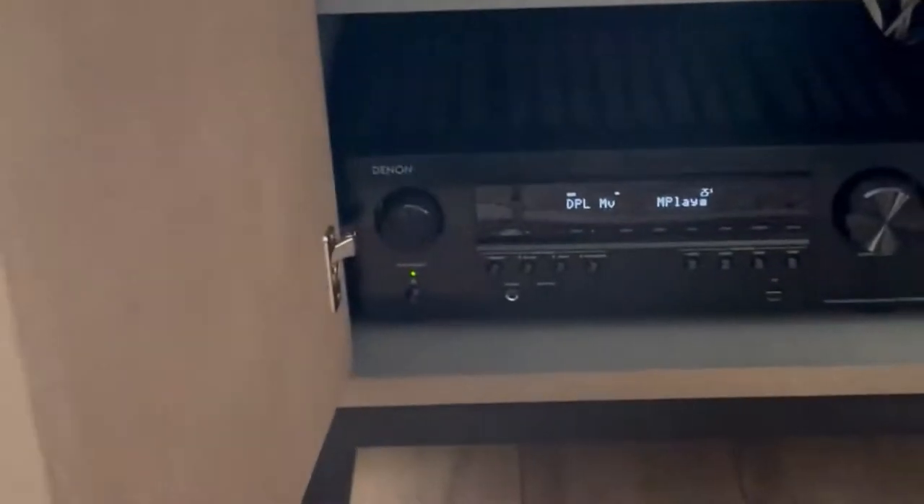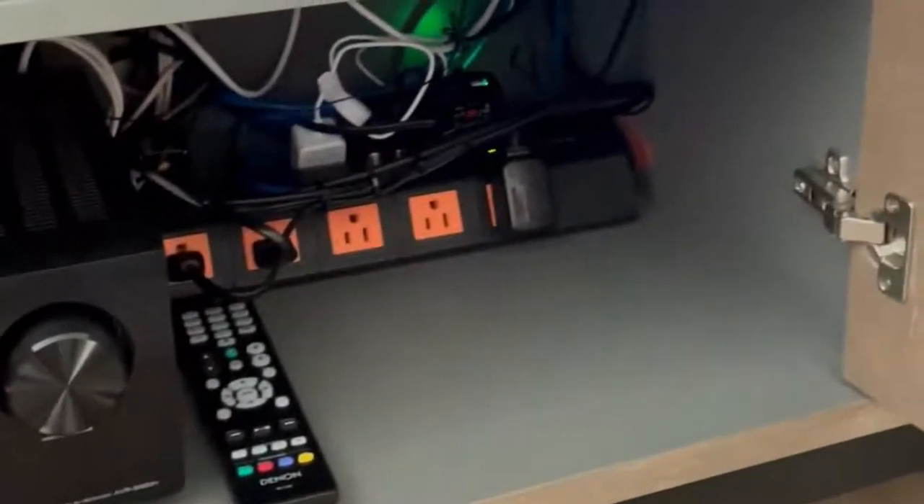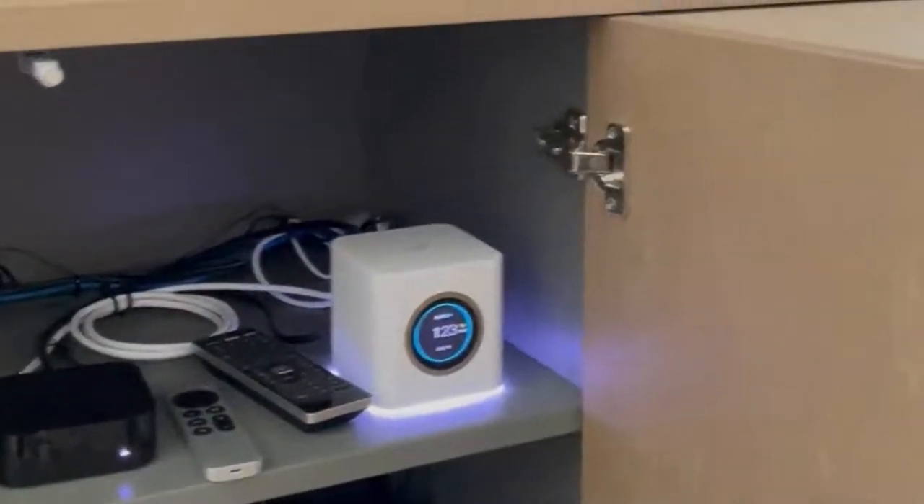Here's a recent installation of an Amplify router, which we put on the first floor and a second one on the second floor to help this client with better internet speed.